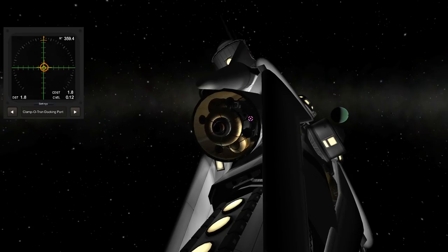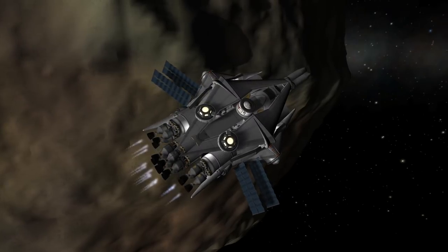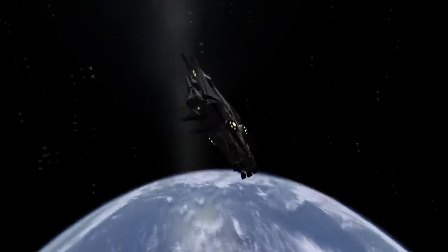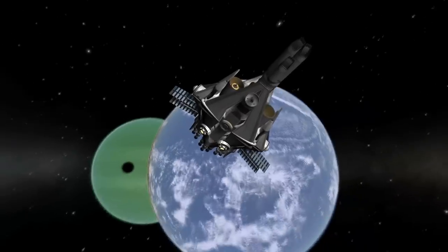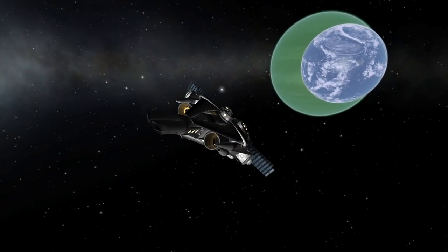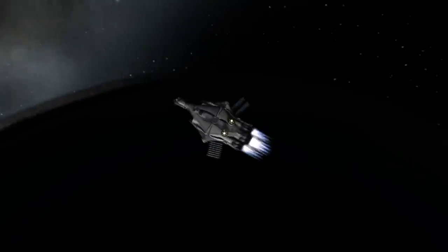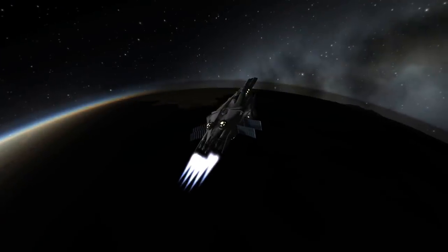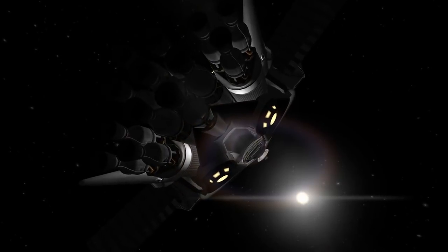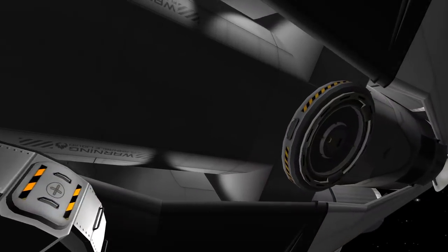Once we'd done everything — all the science, all the flagging — we headed back to the cruiser. That was tricky, because I didn't have much delta-V left. In fact, I had to perform an in-transit refueling maneuver, which was a weird operation to get this thing safely back to Kerbin. I did not have enough fuel and had to send another vehicle to capture us. But we're now back at Kerbin.